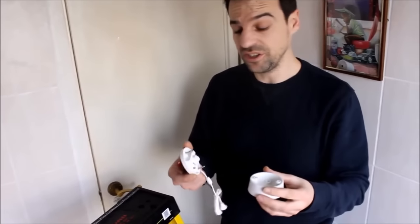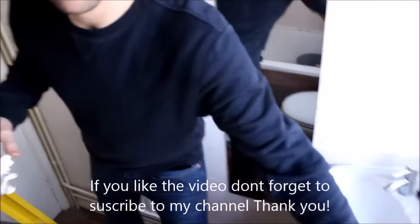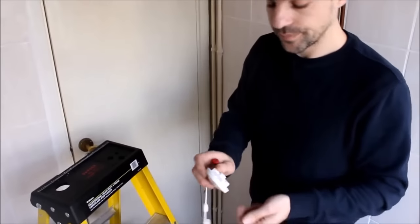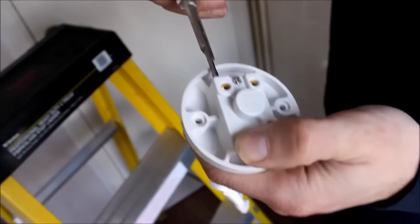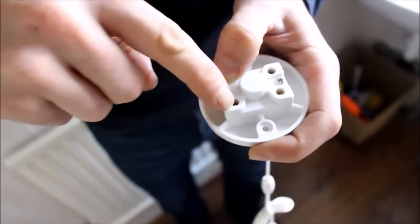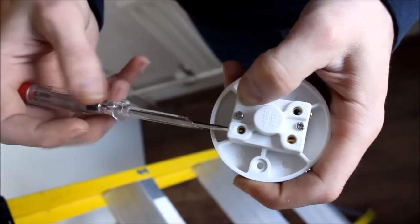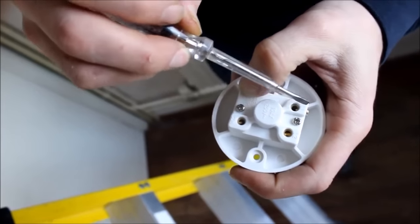Here we have the new switch. We just take the front part — this old one we are not going to use, it is very cheap. This only cost 3 pounds, so you can imagine it will cost you almost nothing to repair it in terms of money. We take the screws off and you have the switch here. The screw comes out and we open it from the side. The important thing is that the screw comes out and allows the cable to go into it. So we use the COM and L1 — those are the two cables that we are going to use.